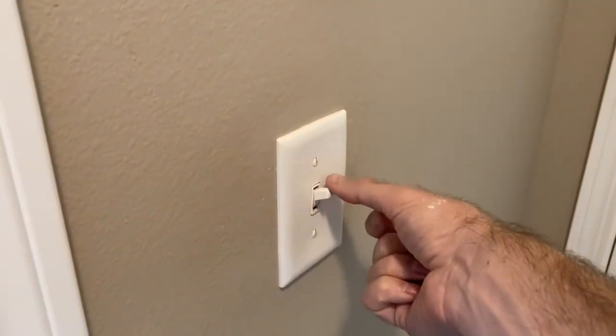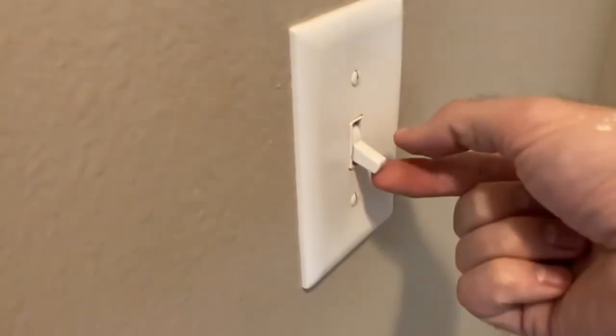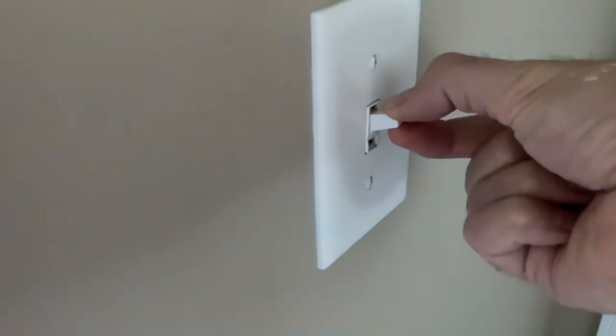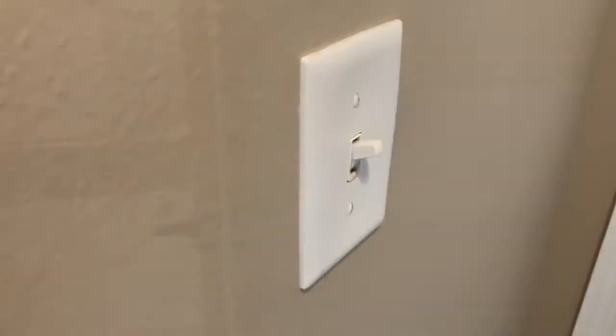This video we're going to be taking a look at how you can switch out, diagnose, and fix a light switch that is giving you trouble. This particular one has some type of delay — it's very sticky, maybe the switch is broken. There's a delay from when I switch it to when the light turns on. This happens to be a three-way switch, so I've got two different switches controlling one central light fixture.